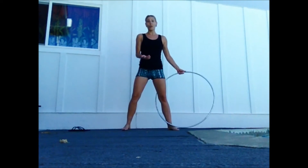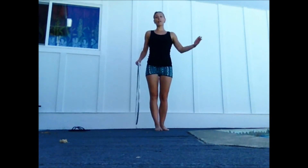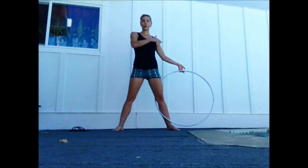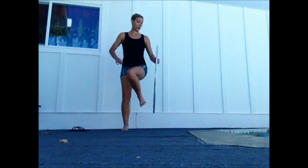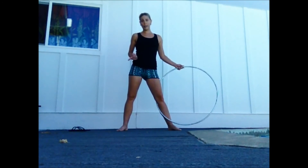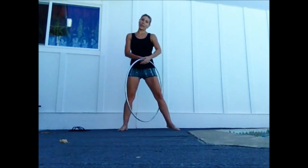Basically, you're just doing your basic escalator, stepping in like so. Only instead of allowing the hoop to come over and off your body on the other side, you're going to use the same hand as the side that you started on. So if you started here, you'd use your right hand to break; if you're starting on the left, you use your left hand to break. As soon as I throw the hoop up, I'm going to stabilize it at my hips with my right hand, and then immediately place my left hand at a diagonal and pop it back down like so.